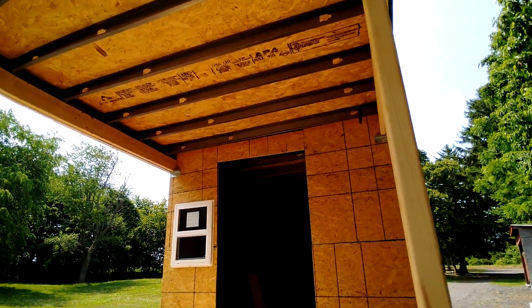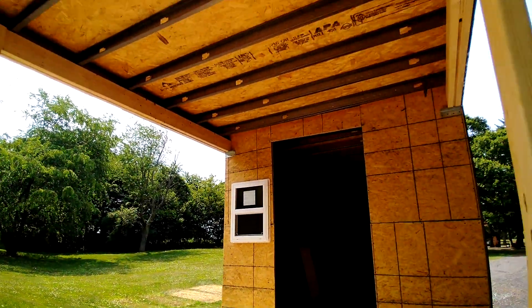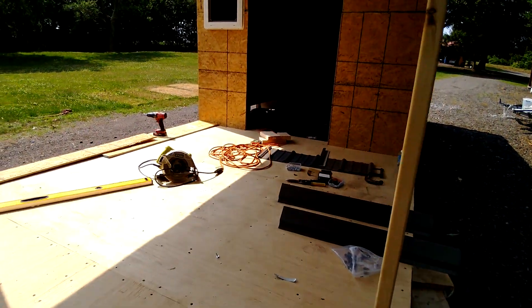We're going to have a lot more weight because we're going to have some metal underneath here, as well as all your trim and light fixtures hanging. So that's pretty much it in a nutshell.